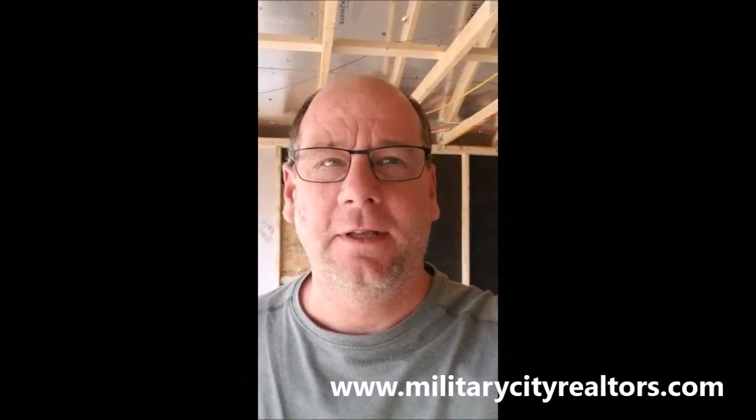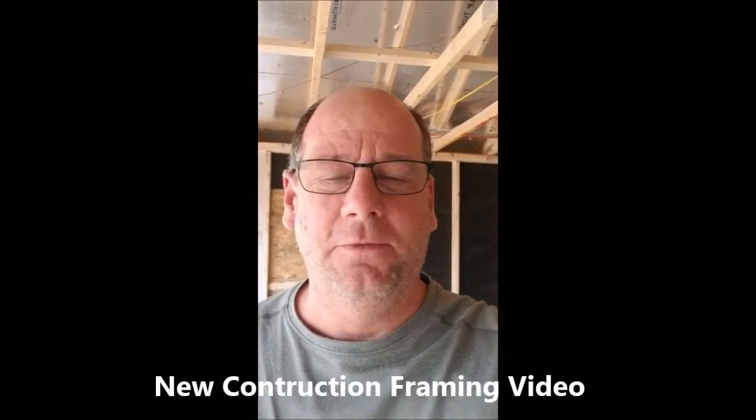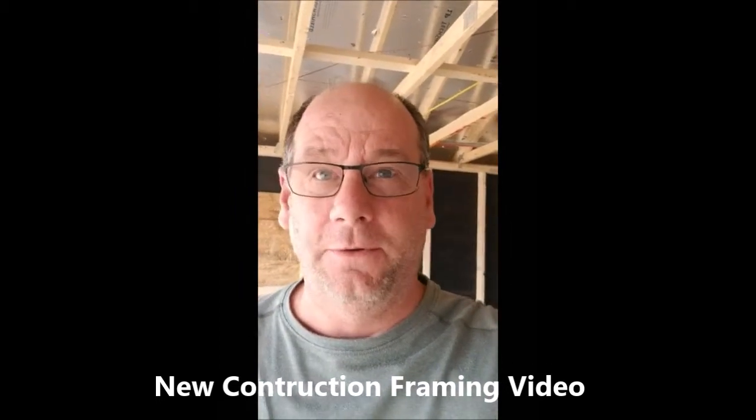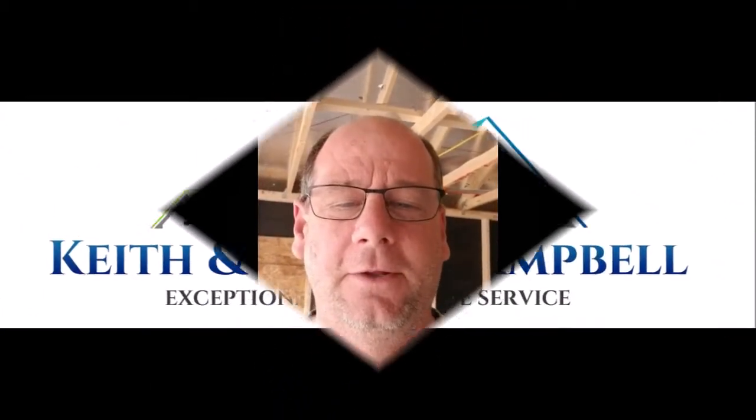Hey everybody, Keith Campbell here with KeithAndSheila.com and MilitaryCityRealtors.com. I'm over at a house in Cibolo, Red River Ranch that we helped a client purchase. It's about 50% constructed, so I'm taking some video for her and I want to share what I look for as a realtor, a professional home inspector, and as a contractor. So let's take a look.